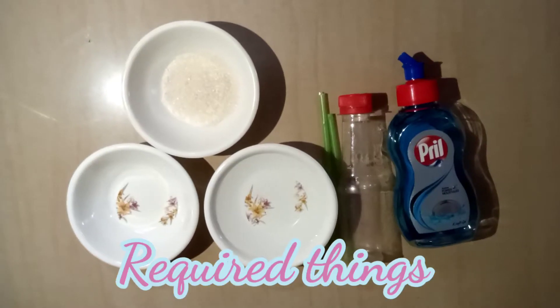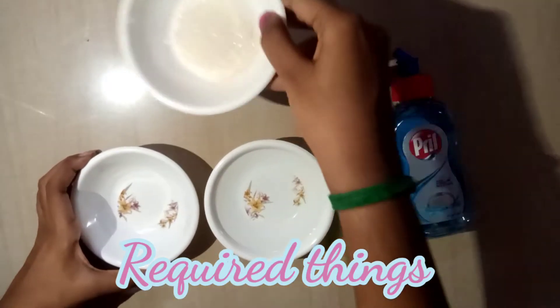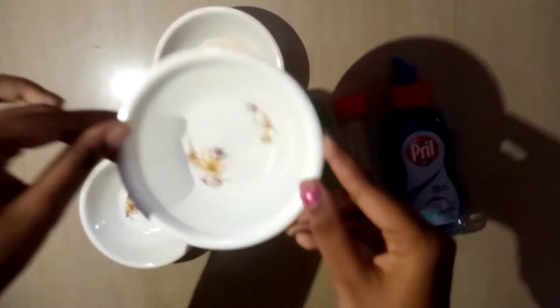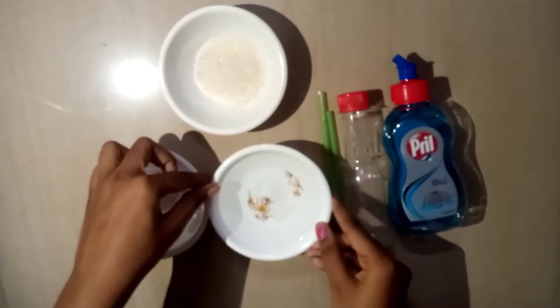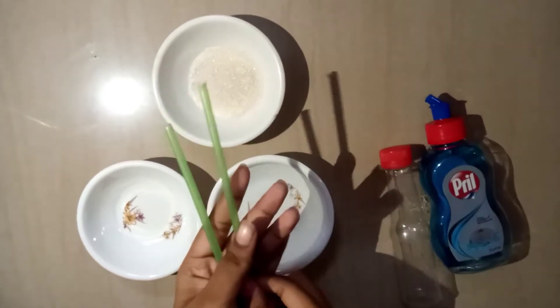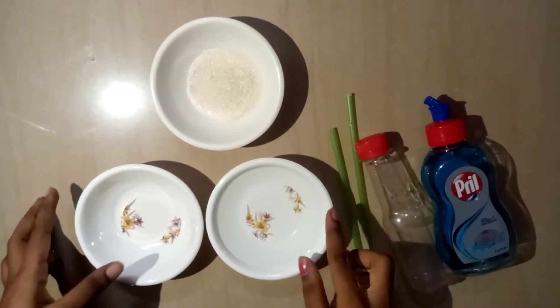This is how we can get ready for the bubble solution. I will add sugar and hot water, then fill the liquid, then add a dish washing liquid. Then add a straw if you want to make bubbles.